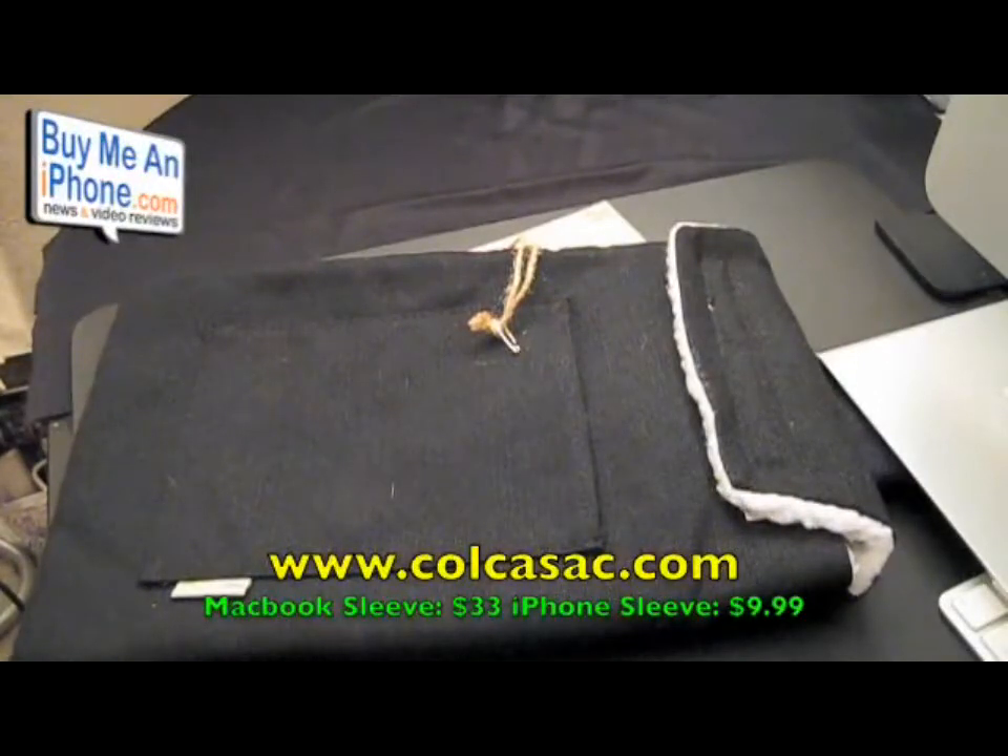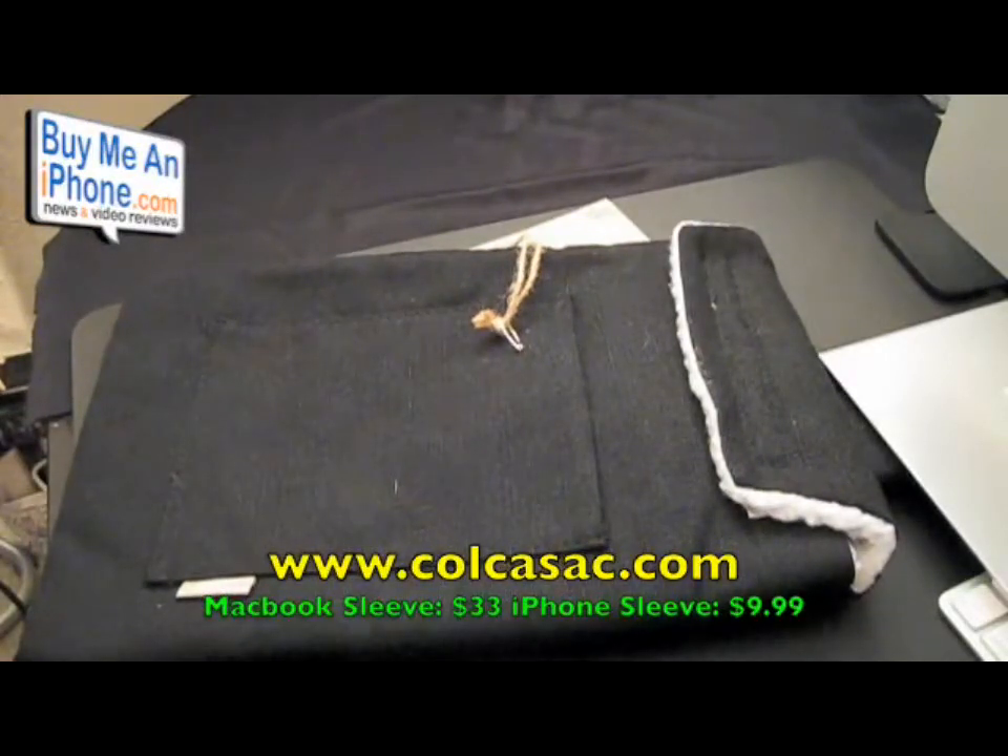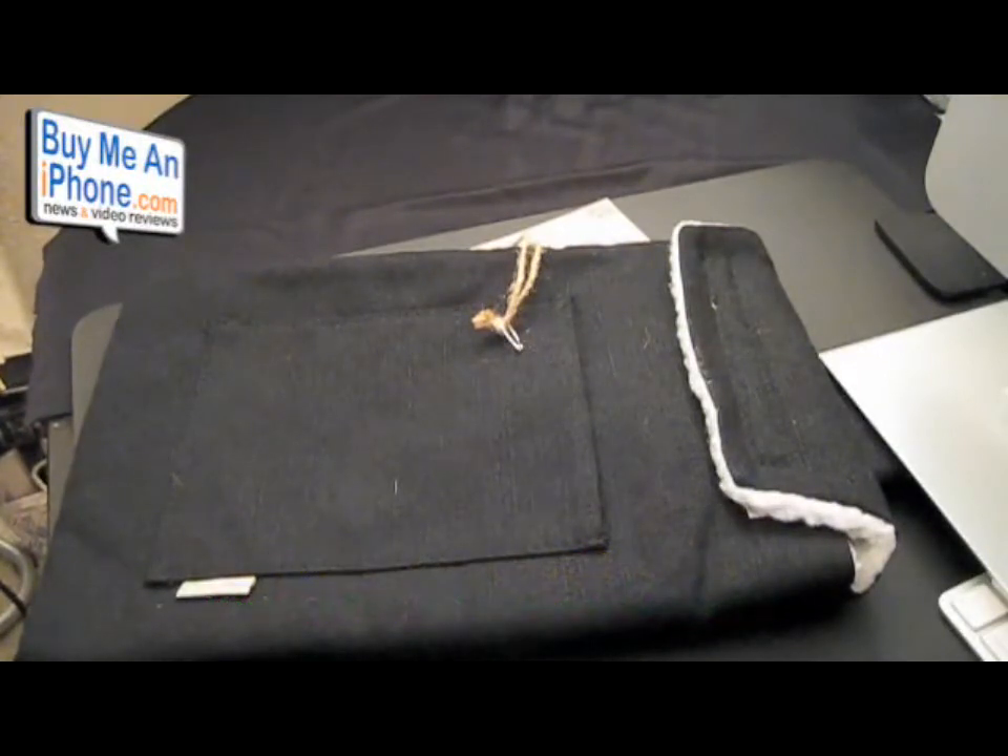Here we are at the close-up camera. We've got a slightly different angle because this product is a little larger than normal. We are reviewing the Colcasac, formerly Applesac. They changed their name, and you can go on their website and read about why — Colcasac was a little more appropriate for their company mission. They make iPhone sleeves and sleeves for MacBooks. They are based in Utah, and the idea came from their co-founders who attended school at BYU-Hawaii. They wanted a simple way to carry their MacBook without carrying a bag and without what they call the quote-unquote lame look of neoprene. They're headquartered in Salt Lake City, Utah.